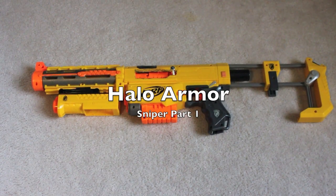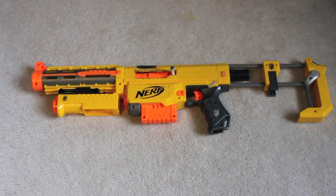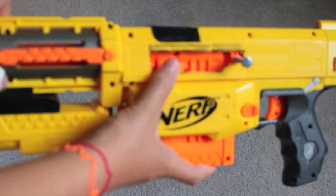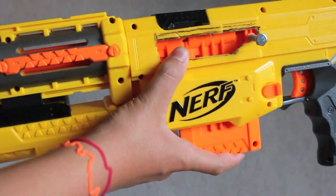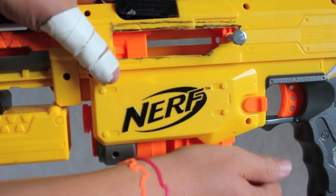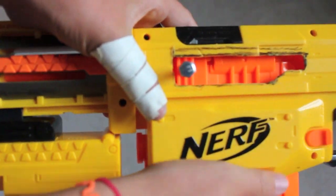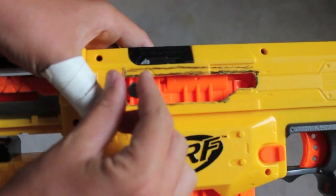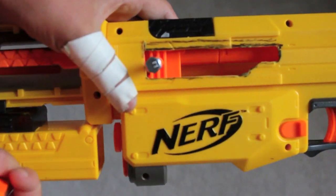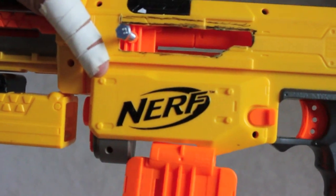What we have here is an N-Strike CS6. I'm trying to make it into a Halo Sniper. What I have so far is I cut out the side to make it the action for the suit. You can pull the mag in and out, shut it, shoot, open it back up — the action. I'm going to paint this all.